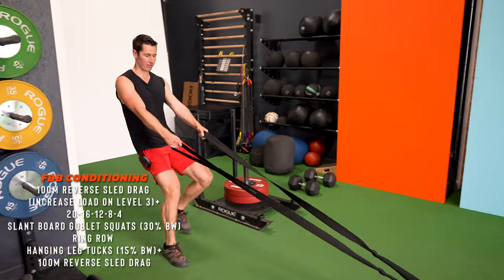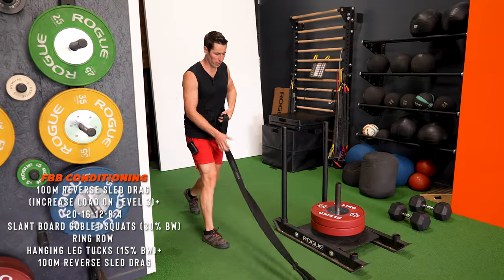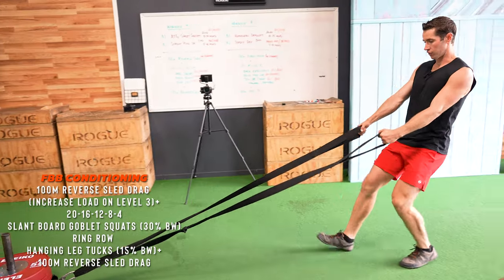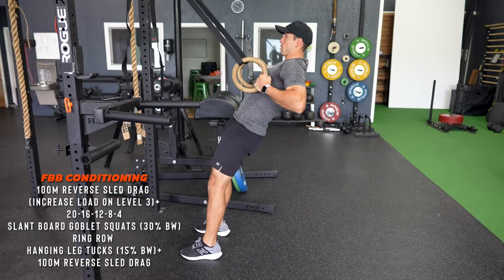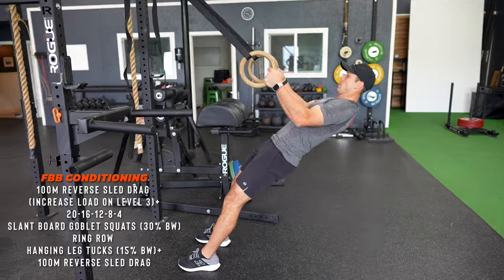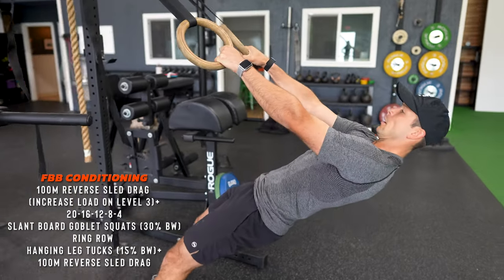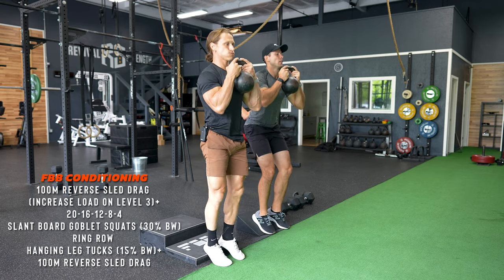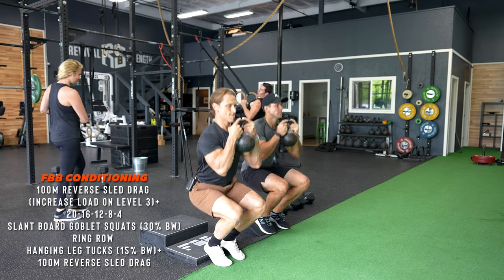The challenge is to do so without losing movement quality as you go through the exercises. The thoughtful selection of exercises is what's going to make this possible. By keeping the complexity low enough for the athlete at hand, we ensure that we can get the work done safely and still challenge their capacity.